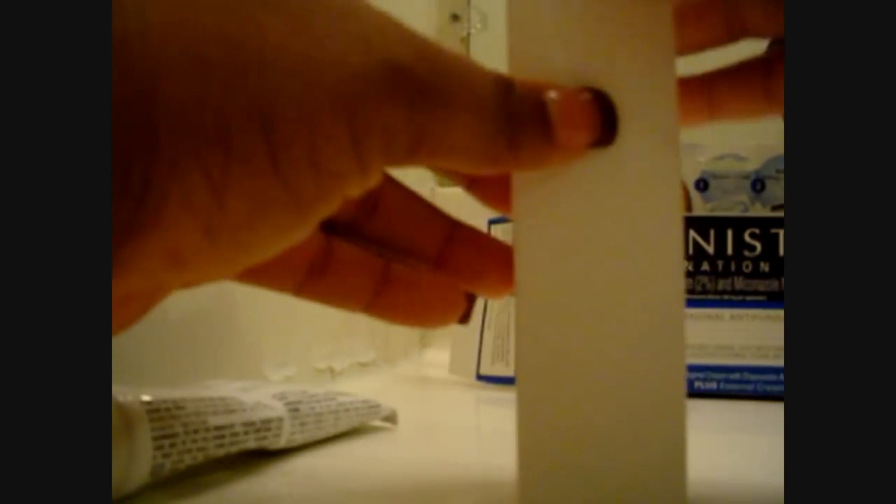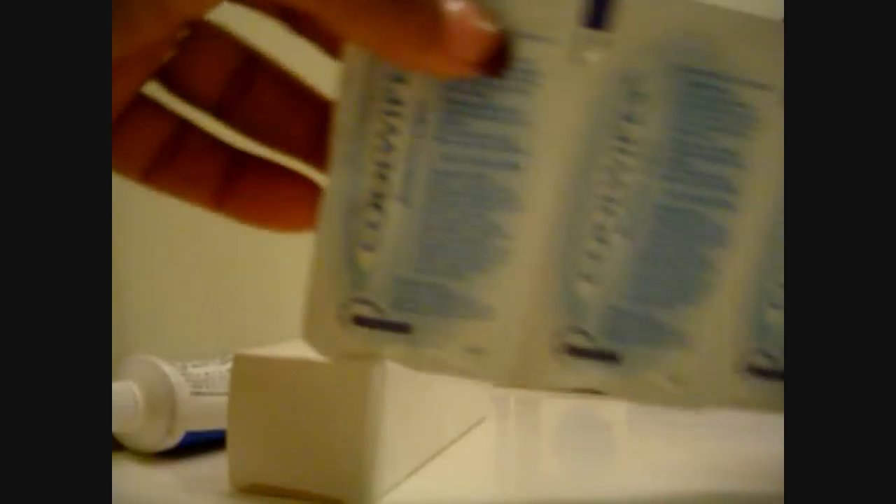That's what comes inside the box. They give you 7 applicators, or depending on what type of Monistat you get — Monistat 3 or 13. Also inside this pack they give you cool wipes, which are like feminine wipes, sort of like Summer's Eve wipes. If you have a sensitive area or are highly irritated down there, they give you these for a nice wiping sensation so nothing will burn. These are very nice.